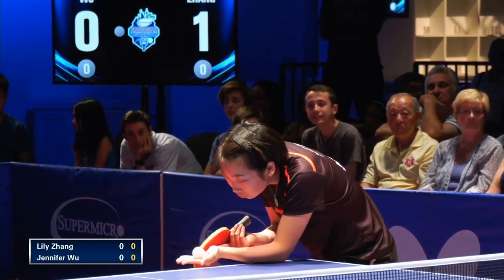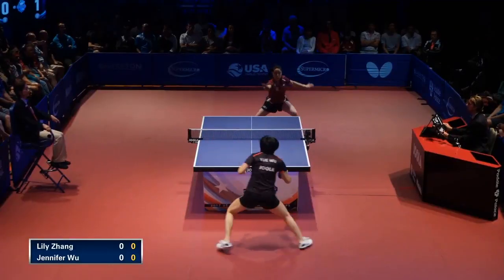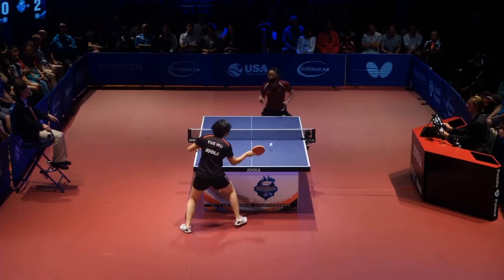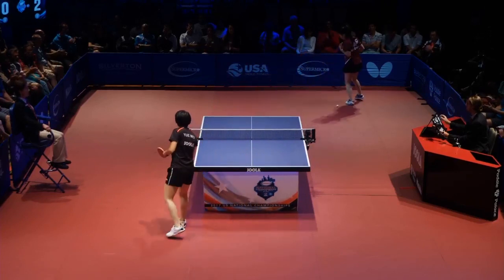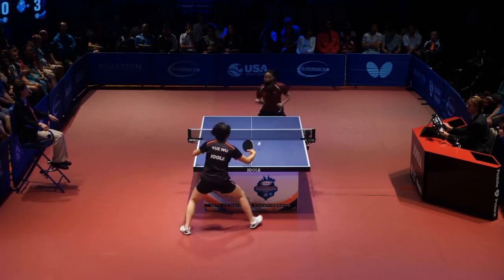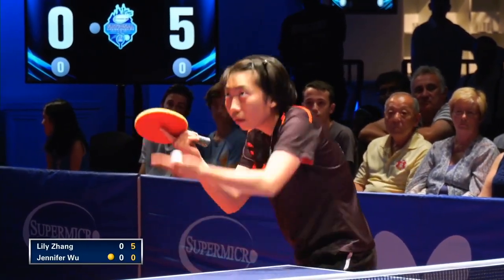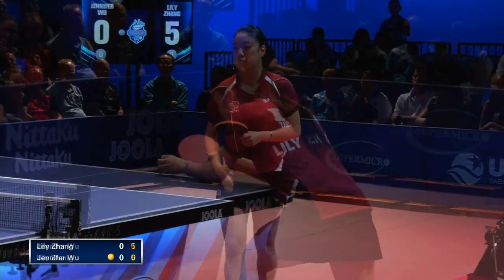Best of seven in games, two young ladies playing to 11 in each of those games, and the serve with Jennifer Wu. Opening, she'll get Lily out of that backhand corner if she can. And that is long as well — 5-0, game one. And there's the first point for Jennifer.